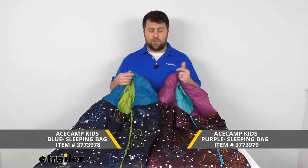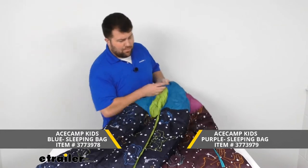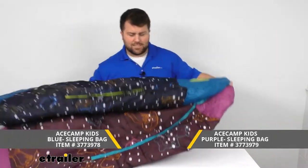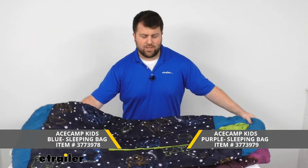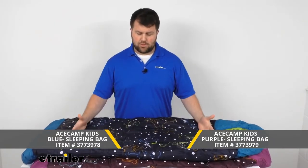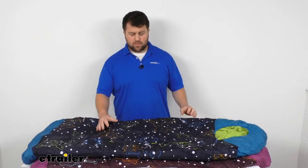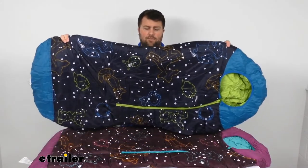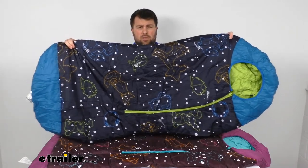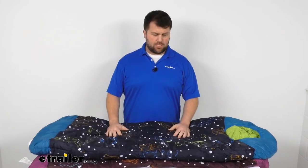So depending on the preference of your camper, you could go with either option. Both bags are going to be 64 inches long and 26 inches wide, so they're going to be great for your campers who are 4 feet 8 inches and shorter. They do feature the wave design, so it's going to allow room for your camper to move around and find different sleeping positions to be comfortable.